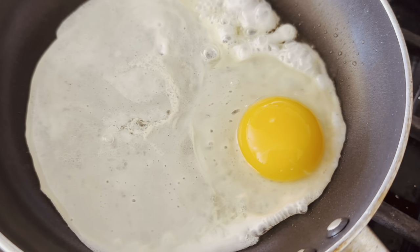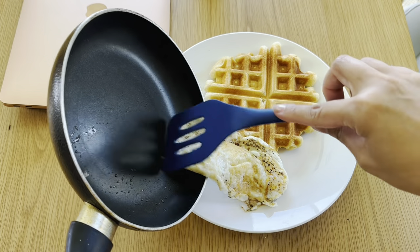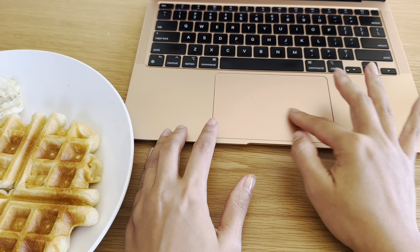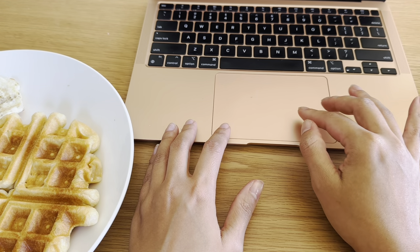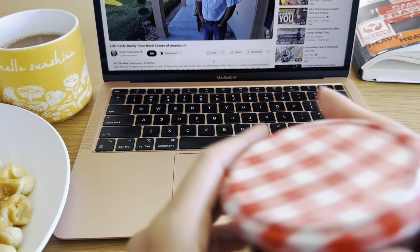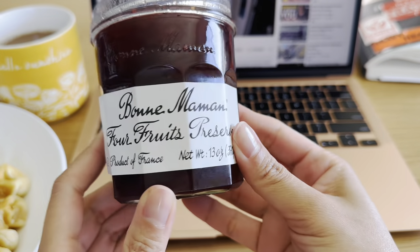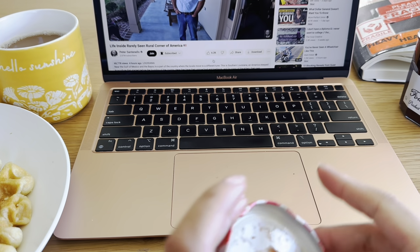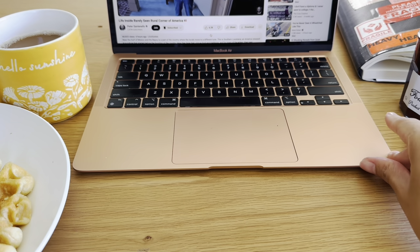Now I'm going to get my little protein in — add my over medium egg seasoned with some Trader Joe's seasoning and put on a few YouTube videos. Today instead of syrup, I'm enjoying this delicious fruit jelly or jam on the waffle. It was so delicious, catching up on some videos.